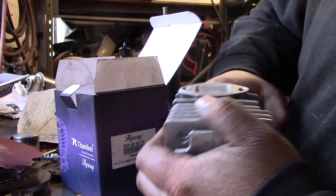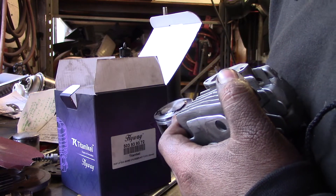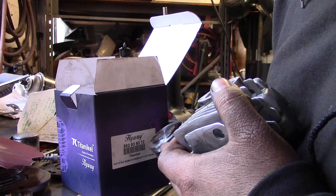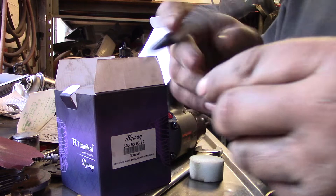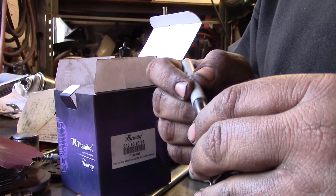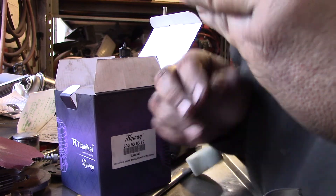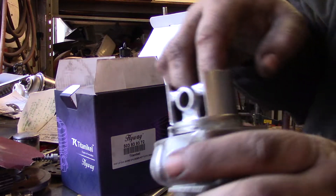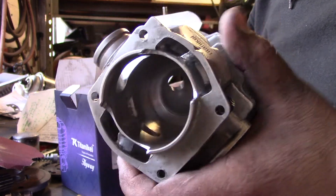Let's see where it contacts. Yep — that's where I'm hitting. That's why I wanted to check it. It's not hitting in the cylinder — it's like a lip. See up where the combustion chamber is?